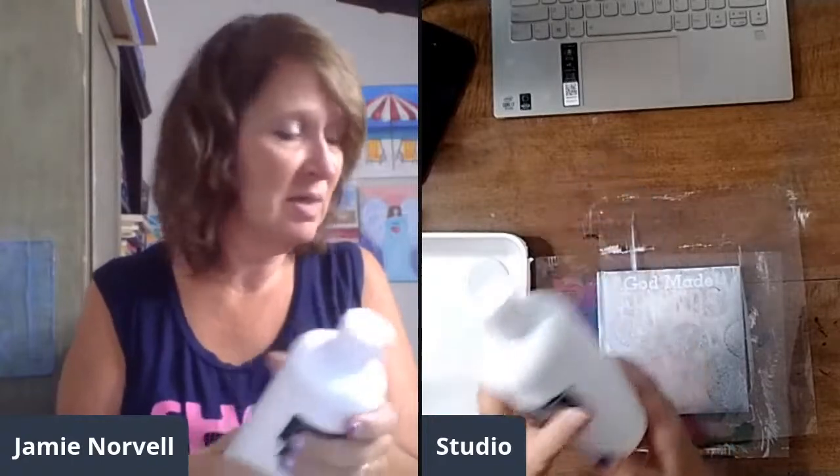Let me go ahead and get started because I want to show you how I'm setting these two pages up. This is totally different from what I normally do inside my Start Journal Club or what I show in Art Journaling 101. This is a little bit different because I'm using gesso — I showed that last night — and I'm covering these pages so I can do other things on top of them.